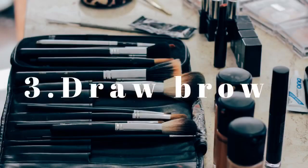Using a spoolie brush, you are going to tame and shape your brows to make the drawing process easier. Please ensure that you have groomed your brows, as overgrown brows can show through the concealer.